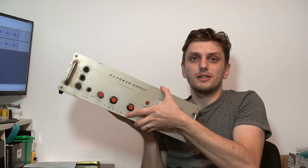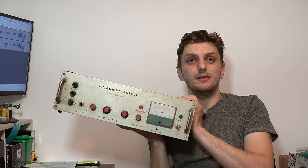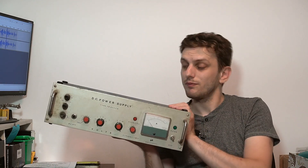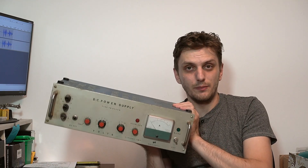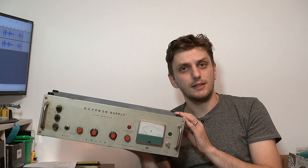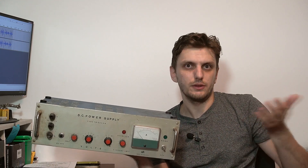What on earth is wrong with this thing? Why doesn't it work? Hello and welcome back. So what I want to talk to you about today is a present I got. This is the TR9252-A DC power supply — 12 kilograms of Hungarian heavy metal. So if you're curious about what's inside this thing and how it works, when I actually get it to work, then keep watching.